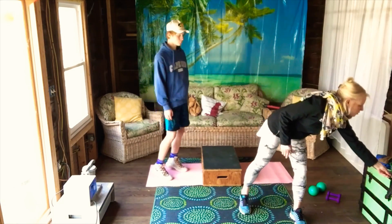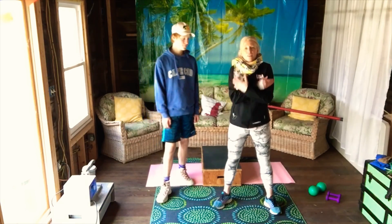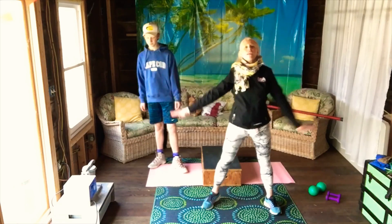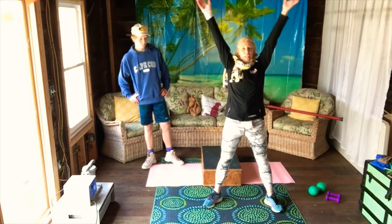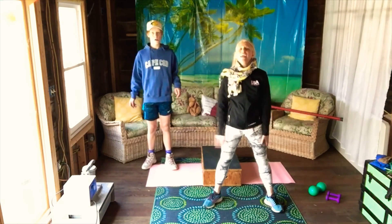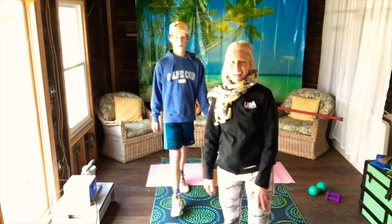Now we're just going to take a breath — inhale, and exhale. One more time: inhale, hold it, and exhale. Thank you so much for joining our eccentric leg workout today. Have a great day!